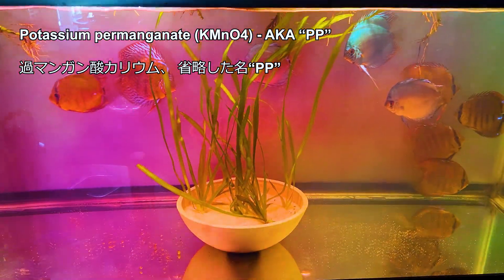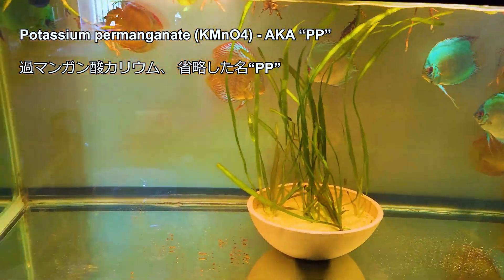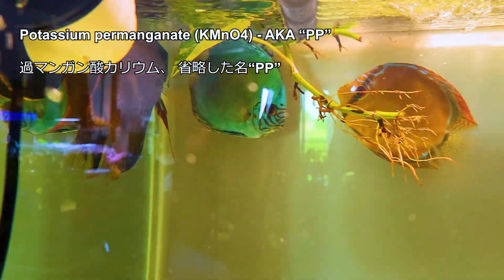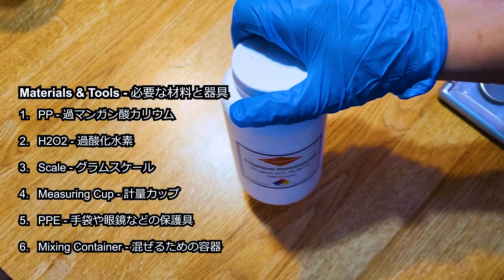The chemical also decreases dissolved oxygen in the water during treatment. I've heard that fish like African Cichlids cannot tolerate PP as much as other fish, so it's probably wise to triple-check the dosage from multiple sources if you plan to use PP.